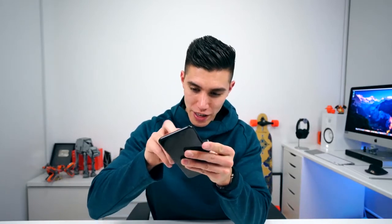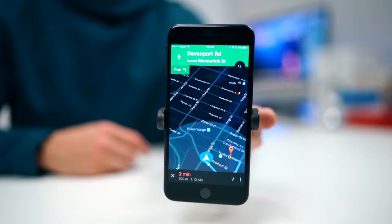This end is adjustable, so no matter what phone you have it'll take the largest device that I've got — the iPhone 7 Plus. You can use your device completely hands-free when you're looking at Google Maps.